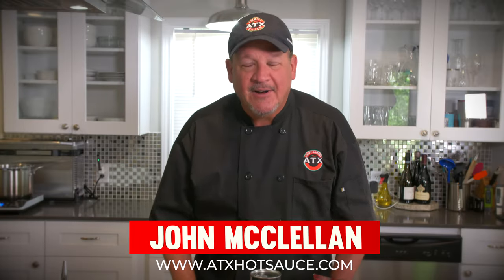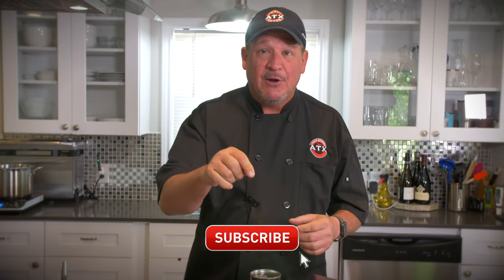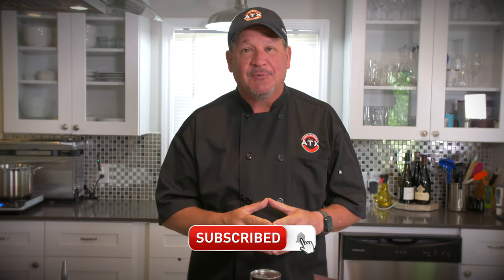Hey everybody, John McClellan here, ATX Hot Sauce — that's atxhotsauce.com. Welcome to the channel. We've got a great surprise for you today. We're going to be making a cherry chipotle barbecue sauce. We've got all the ingredients laid out here. Don't forget to subscribe below — we just hit 5,000 subscribers. Thank you to everyone who has subscribed. If you have not, click the button below.